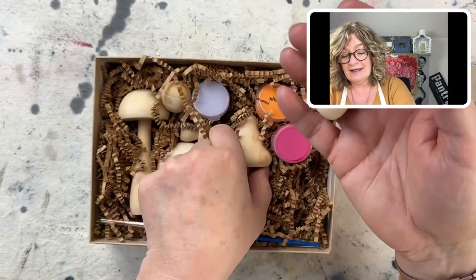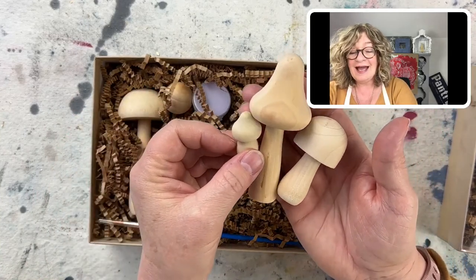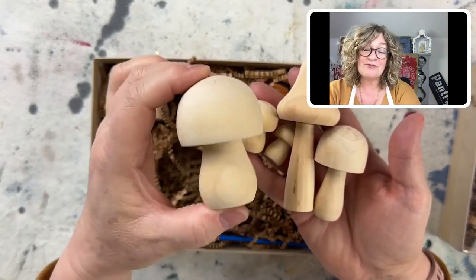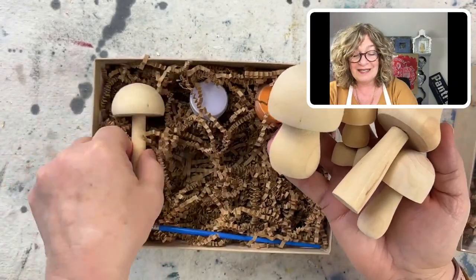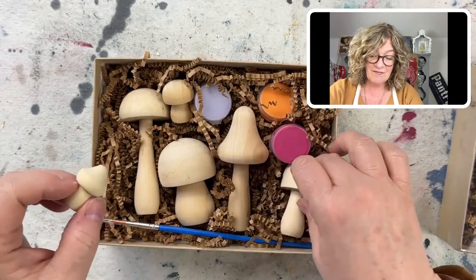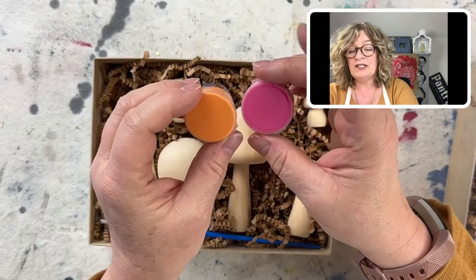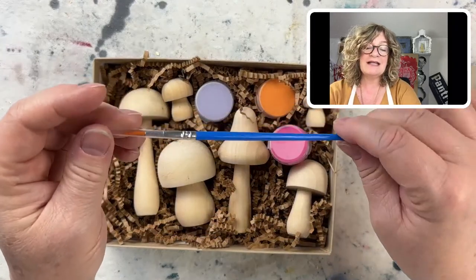Look at how cute these are — they're turned, and I just can't wait to paint them and put them up on a windowsill. If I were a mushroom, this would be my shape! They're absolutely adorable, and they're nice and heavy. This makes a really nice gift — so if you've got a mom you want to give something to for Mother's Day, this is really sweet. These are the bright colors: we have an orange, a pink, and a pretty soft lilac — really nice — plus a paintbrush.